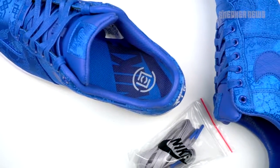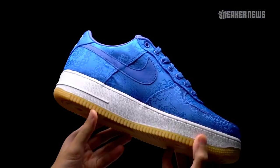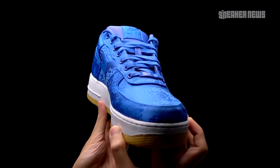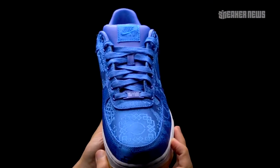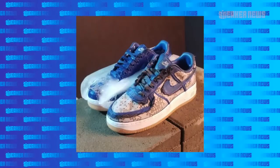Overall, this is an execution we've seen before twice already, but it's just a matter of color preference. This blue one is really nice. As mentioned earlier, you can burn away the upper to reveal a gray layer beneath — these are intact and we're not going to burn them. But if you want to see how they look, just check Edison Chen's Instagram. He posted a photo of what they look like.